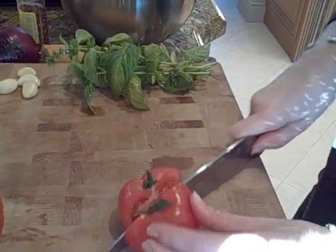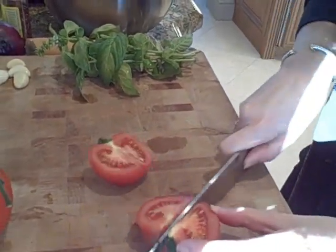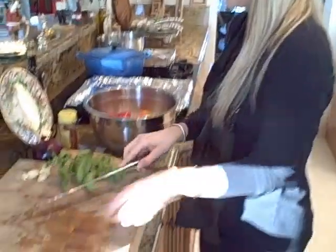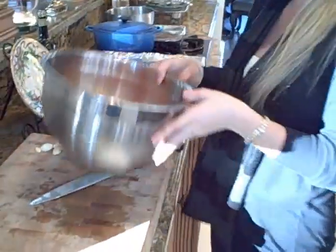For the bigger ones, we're going to chop them in quarters just like this. Now we have all of our tomatoes in here — look at all the different colors, everything looks great.